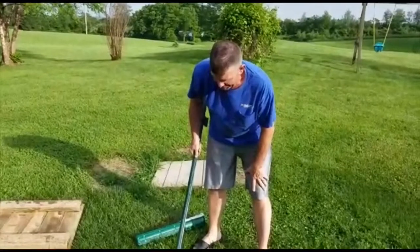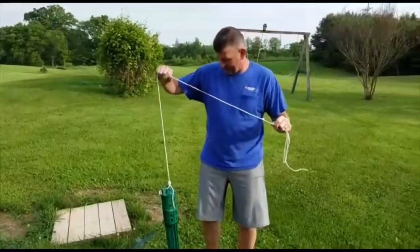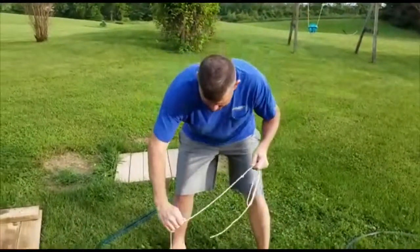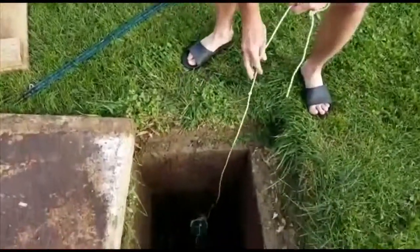It was bugging me and I had to come up with an improvement, so let me show you what I did. This is my fix to my problem. I just got a rope, so all I have to do is slide it in. It's done.